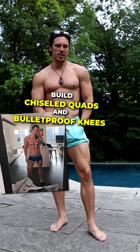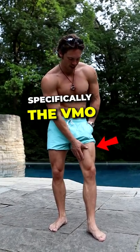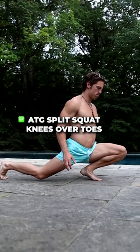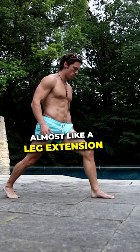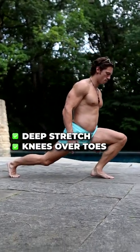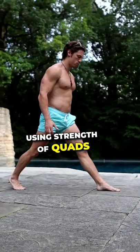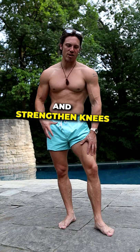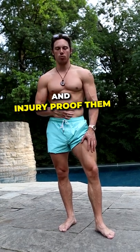Here are two exercises to strengthen your knees and get chiseled quads, specifically the VMO. The first exercise is the ATG split squat from knees over toes. It's almost like a leg extension. You're going to get a nice deep stretch. The knee is going to go all the way over the toes and you're going to push back using the strength from your quads, specifically your vastus medialis. You're going to build great aesthetics and also strengthen your knees and injury-proof them.